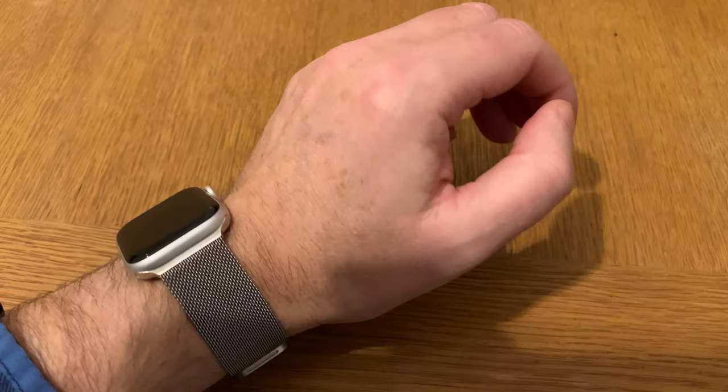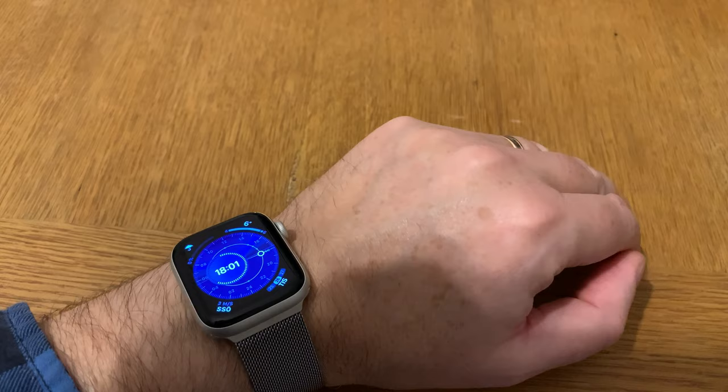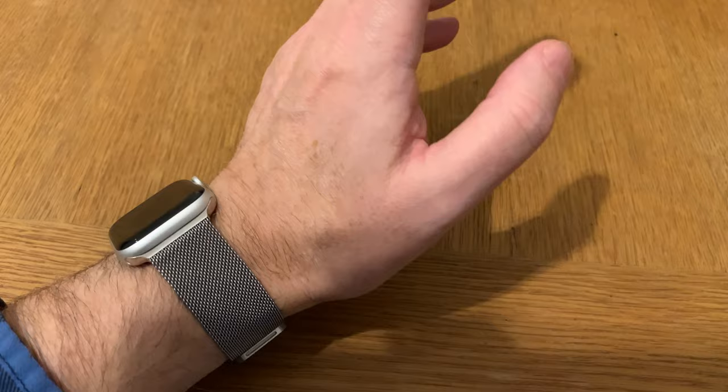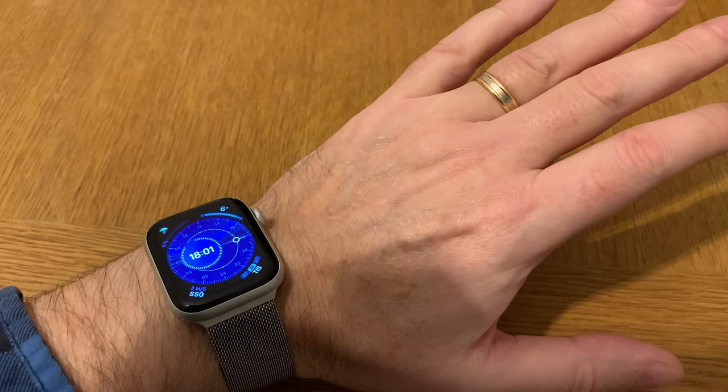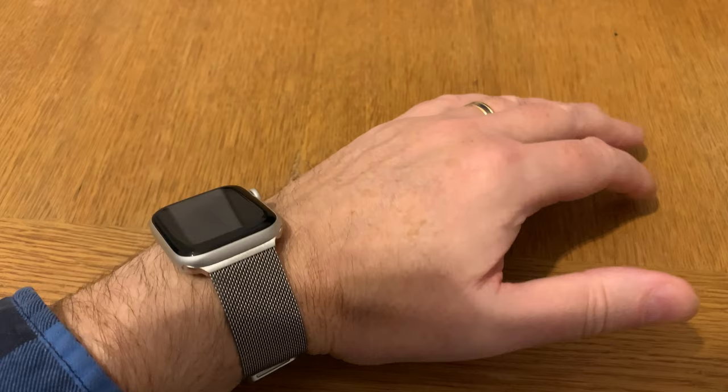When I connect to my Mercedes-Benz, I can talk to my watch to do a lot of commands — for example, making phone calls, messaging, and everything directly on the Apple Watch itself. So that's also very good.